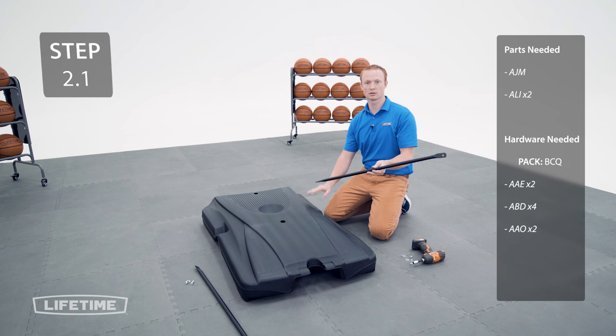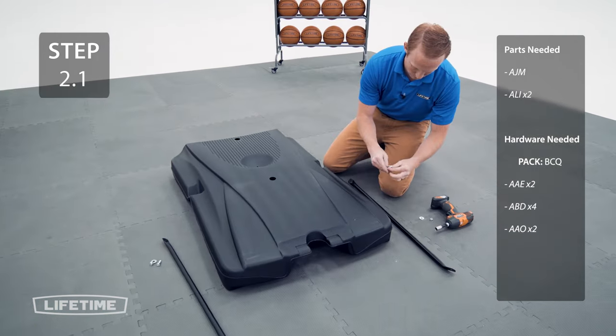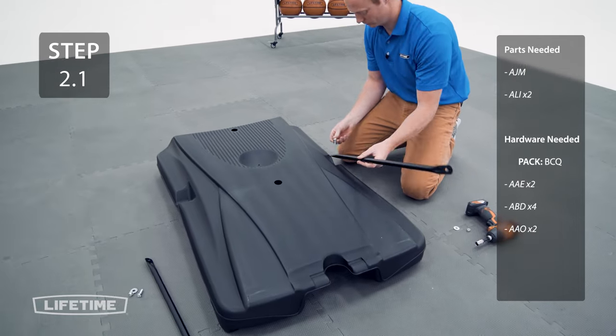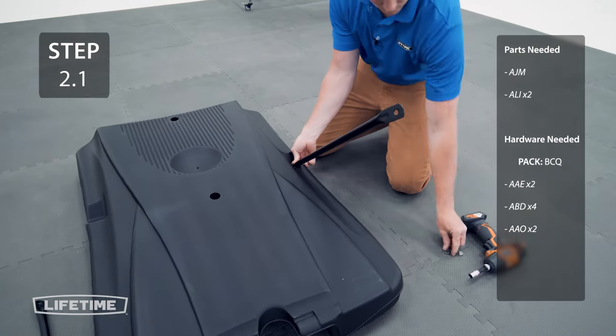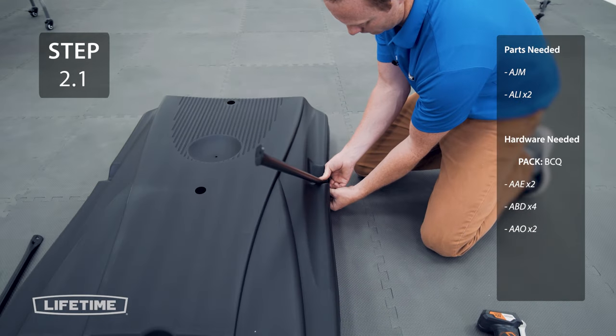Now, attach the flat end of the pole brace to the base making sure the angled end is facing out. Just finger tighten the hardware for now.